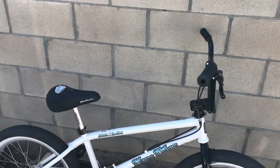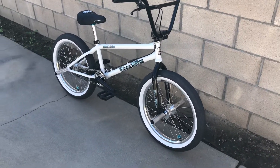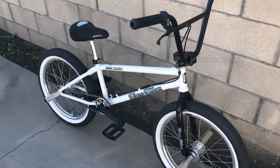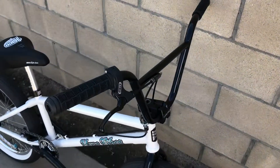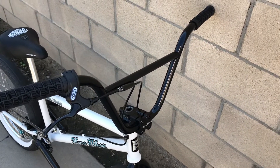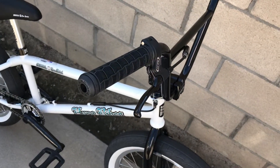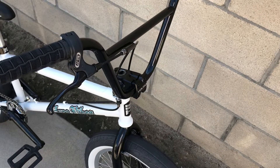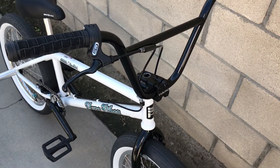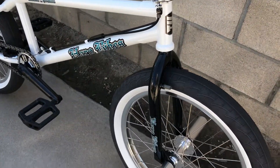Quality Dave Mira legend — no doubt inspired a lot of my riding and a lot of other people's riding I'm sure as well. But let's just get down to it. It's got 8.75 rise bars, it's got Haro grips, it's got Dia-Compe Tech 77 ombre brakes and the gyro for bar spins, of course.